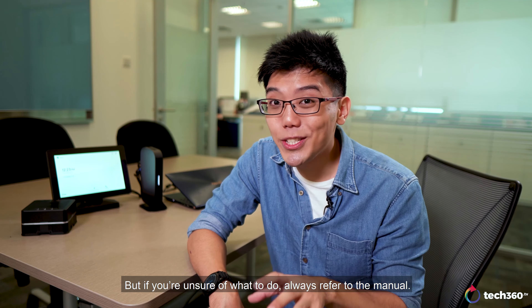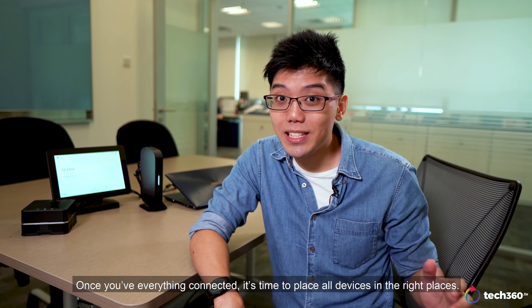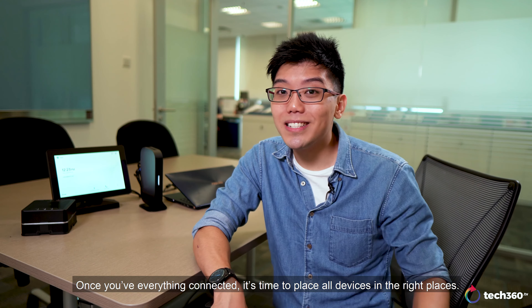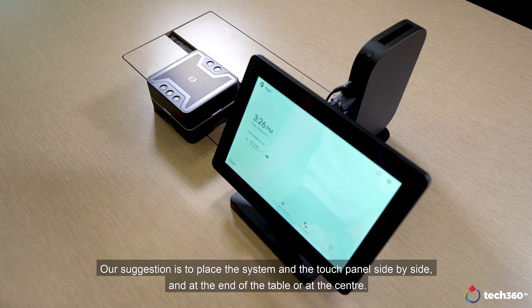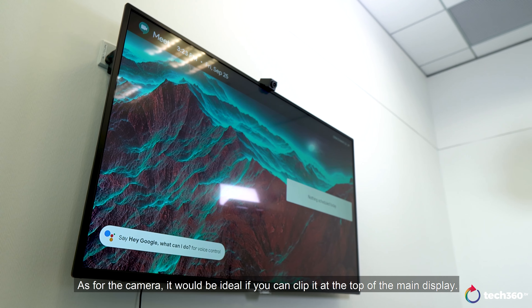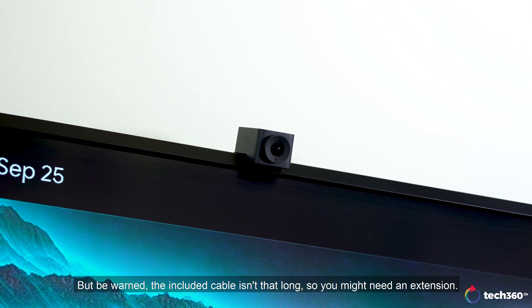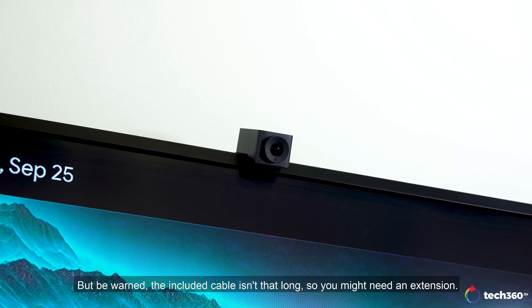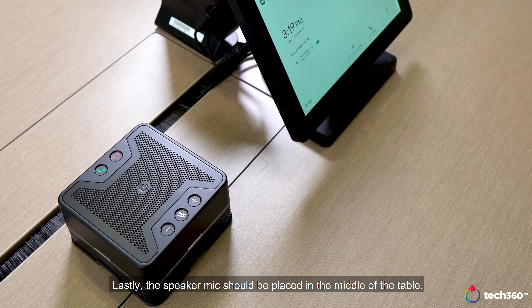But if you are unsure of what to do, always refer to the manual. Once you have everything connected, it's time to place all the devices in the right places. Our suggestion is to place the system and the touch panel side by side, at the end of the table or at the center. As for the camera, it would be ideal if you can clip it at the top of the main display. But be warned, the included cable isn't that long, so you might need an extension. Lastly, the speaker mic should be placed in the middle of the table.